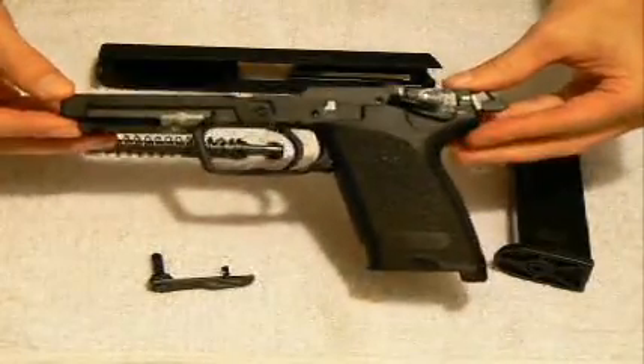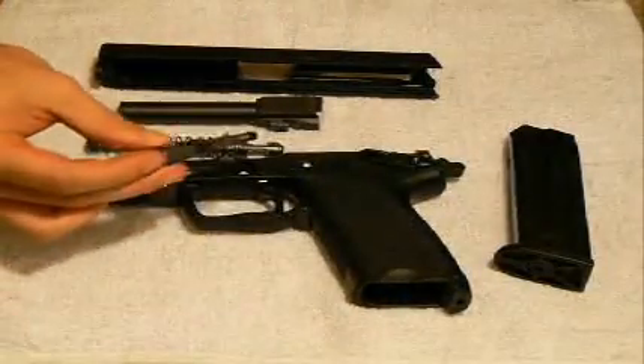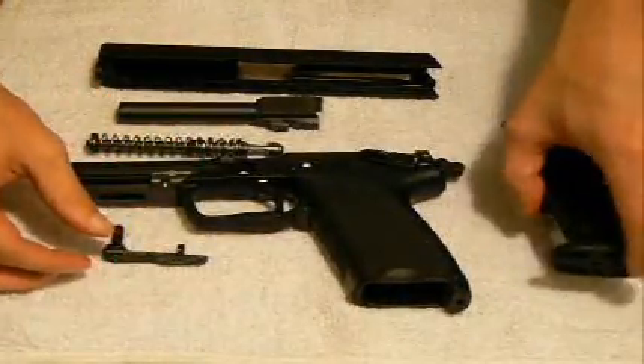You finally have your polymer frame, and then your takedown lever — which is also your slide release — and then your magazine.